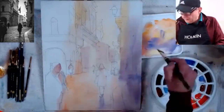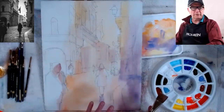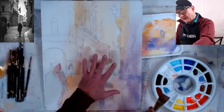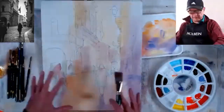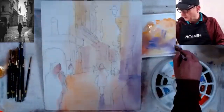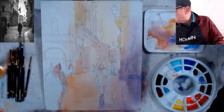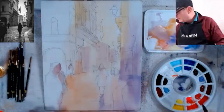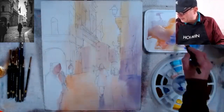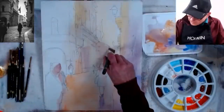Now I'll go into the back here. I'm going to do a warm background and cool foreground — so the background has the warmth of the sun, and as I come forward I'll bring things into shadow with a violet blue. I'm going with some oranges and warm colors in the back.